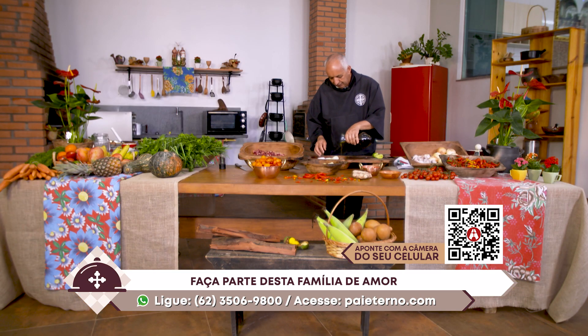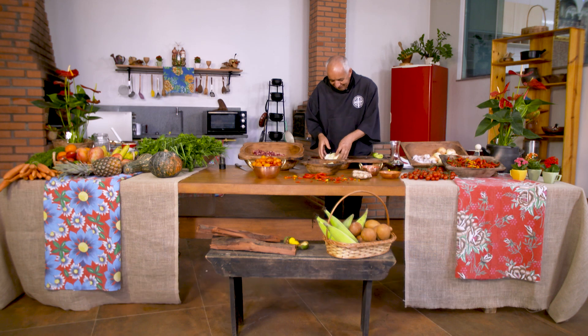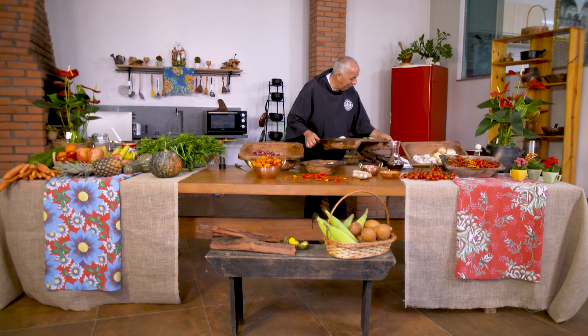Traz para cá. Limão, pouco limão. Alho. Óleo. E sal. Basta. E a gente vem para cá.